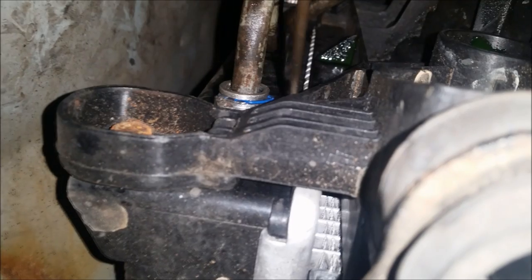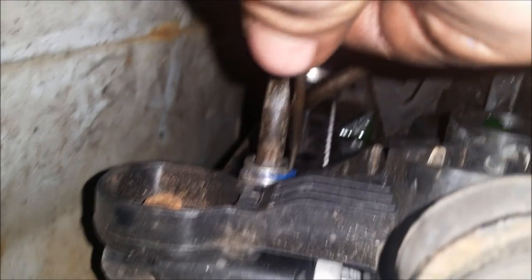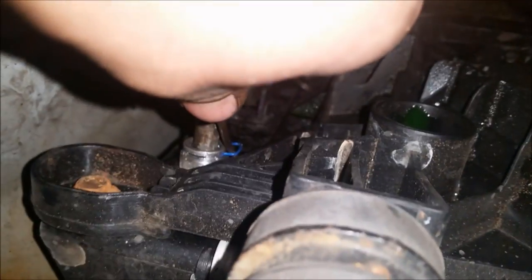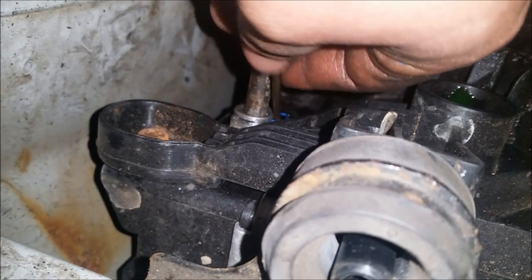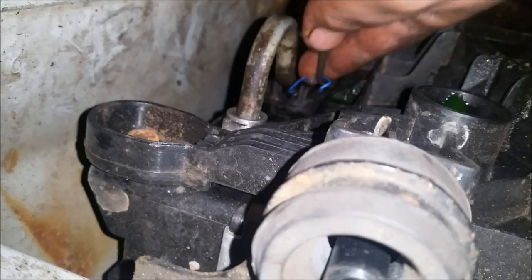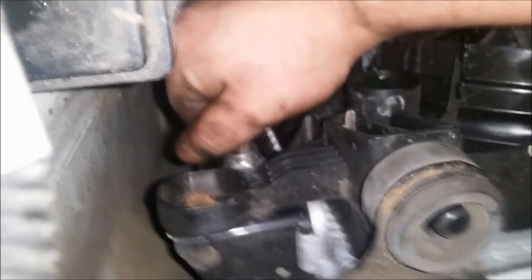Now you can see the GM clip. You're going to need a pick — get that pick right in there. It needs to be a sharp one. You see it just slid right out. This will be kind of hard because I'm one-handed. You're going to remove the clip; all you need is the pick. Then you're going to remove your line.